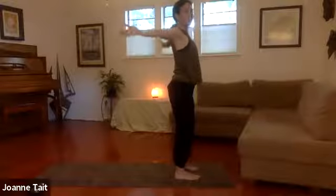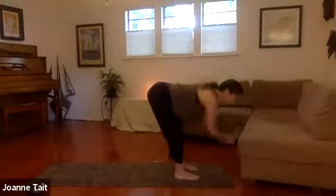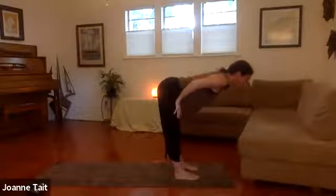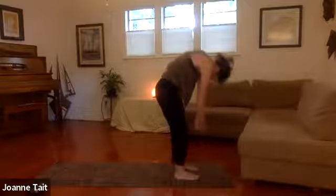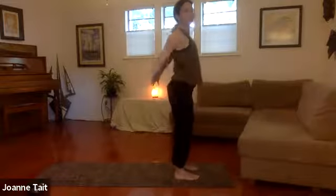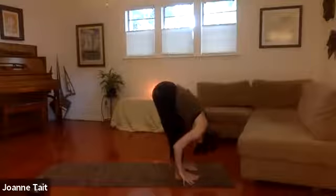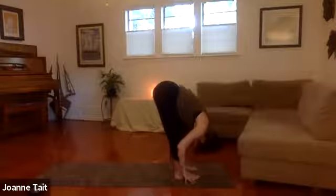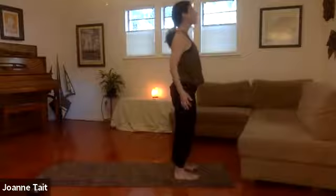Inhale as we reach the arms back behind us to open the chest, sweep up. As we exhale, we're going to swan dive — hinge at the hip and fold over the legs, keep the spine as long as you can. Inhale, come up halfway lift, lengthen your spine halfway to the floor. Exhale, bow. We're going to roll up — inhale slowly, dangle the arms and the head. Shrug your shoulders at the top, open the chest. Again: inhale, reach up, big breath in. Exhale, fold. Inhale takes you up halfway. Exhale, bow. Roll it up. Inhale nice and slow. Open the chest.